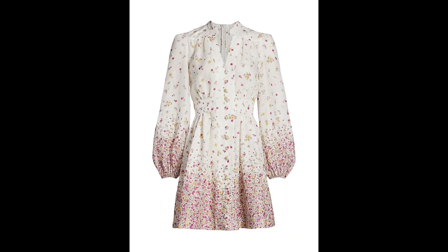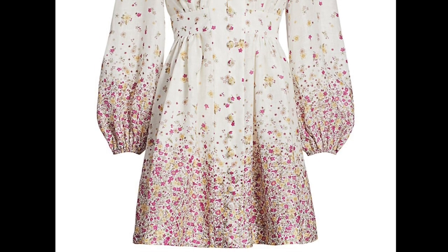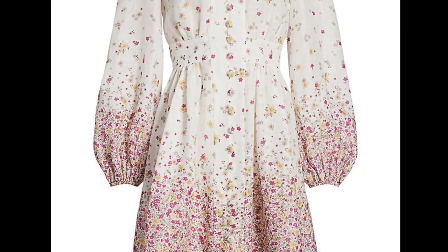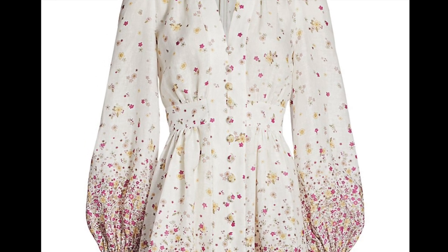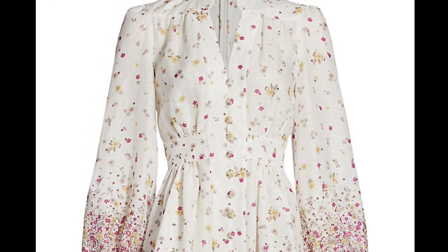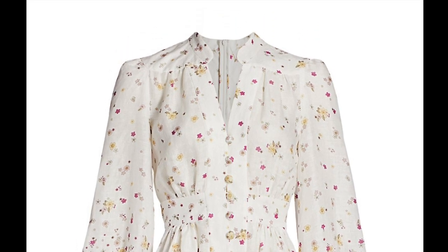Here it is guys. Let's take a quick overview of this beautiful and unique Zimmerman dress. One of the key features is the use of fabric in this dress. It has a beautiful floral design that is concentrated at the hem and the cuffs of the dress, which lifts up and gives way to a ditzy floral type scattered design.